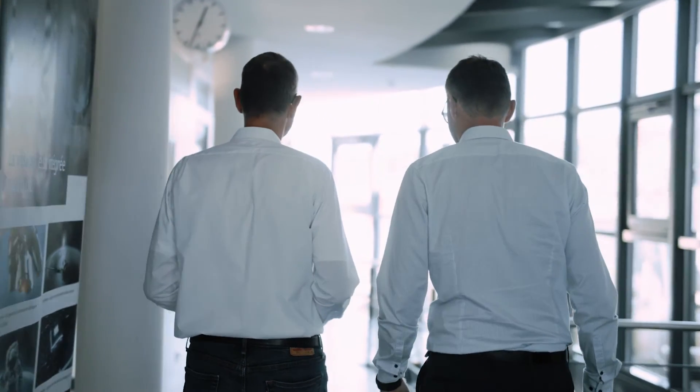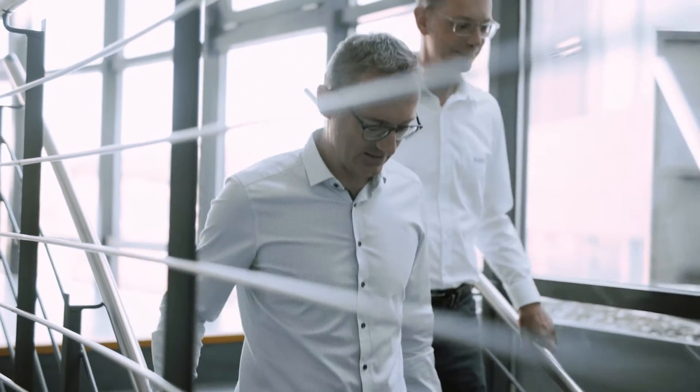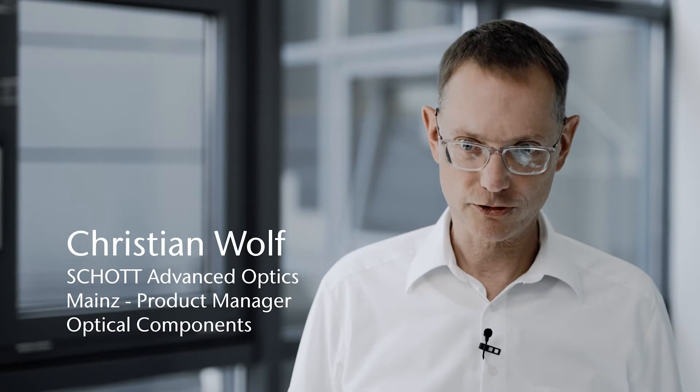We've been in the field of aspherical lenses for 20 years. We have Schott focused on digital projection, laser applications, aerospace and sensor lenses. However, we are open for any new application.